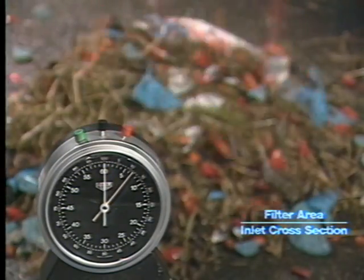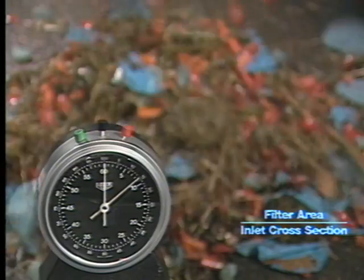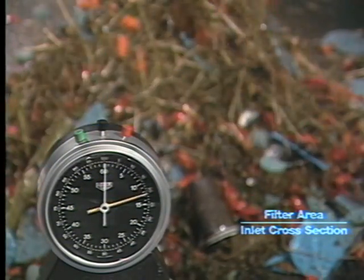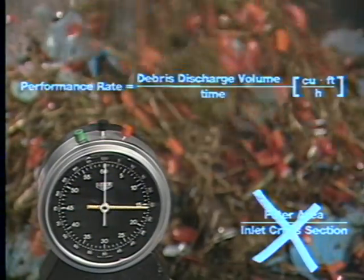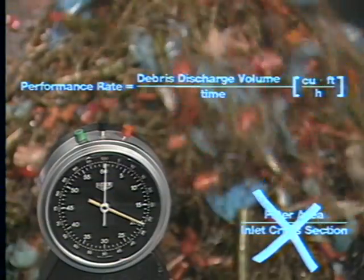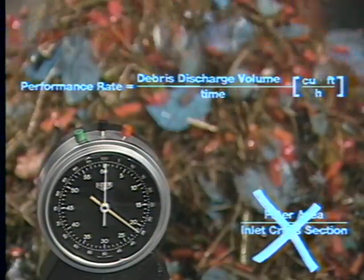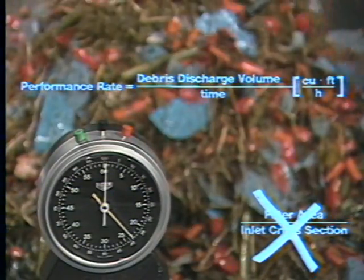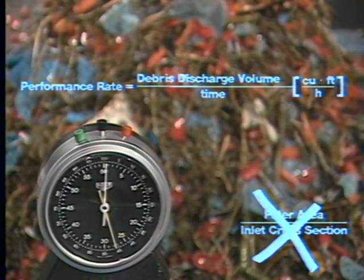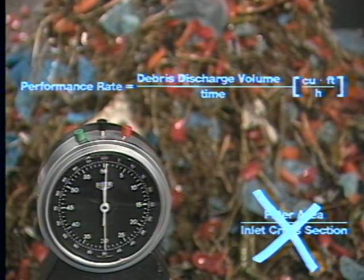Previous principles for designing and evaluating large volume storage filters — such as filter area over inlet cross section — have become obsolete. The key parameter now for evaluating compact high-performance filters that remove large volumes of debris in a minimum of time is their performance rate, measured in terms of debris discharge volume over time.